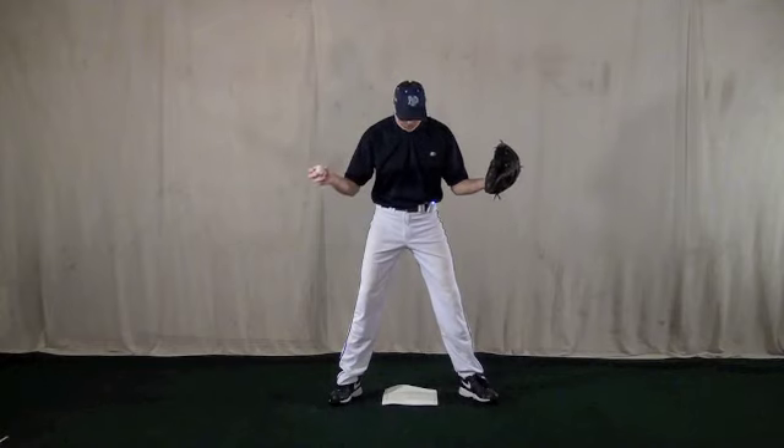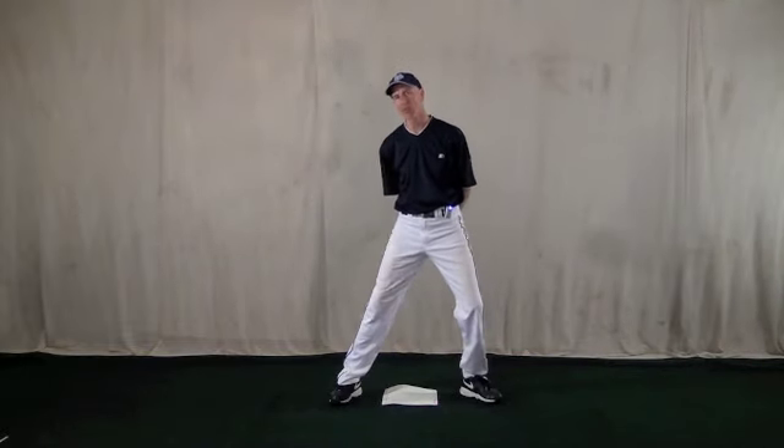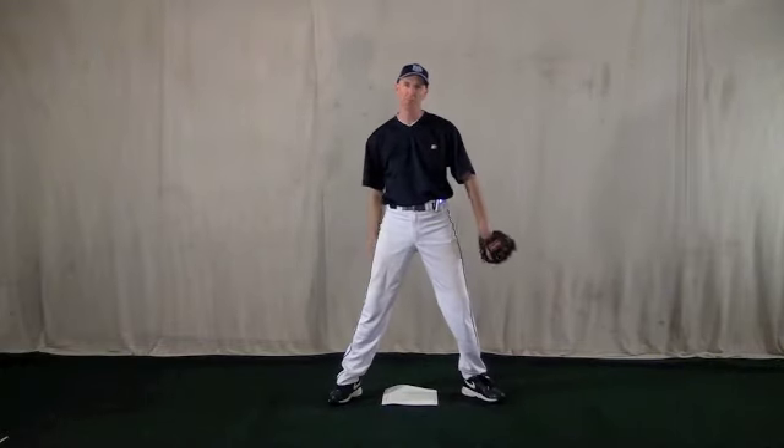Hi everybody, this is Coach McCurry from Baseball By The Yard and I'm here straddling a base because today the tip is tagging runners. I did a post on this a while back but I thought I'd demonstrate it so you could see visually what I'm talking about here.